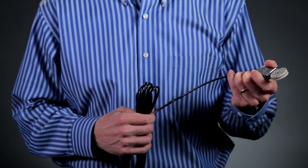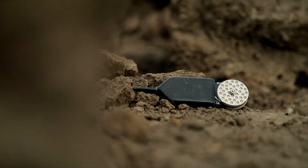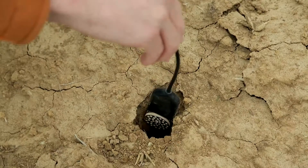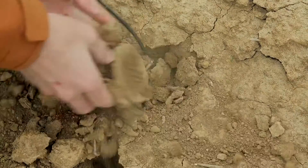Now in my hands I have Decagon's old matric potential sensor, the MPS2. It's not just a low-maintenance sensor, it's a no-maintenance sensor. All you have to do is just bury it in the soil and you'll still be getting water potential measurements 10 years later.